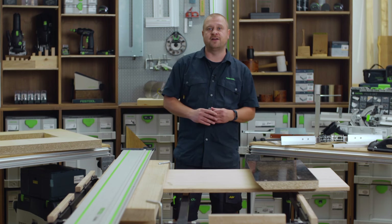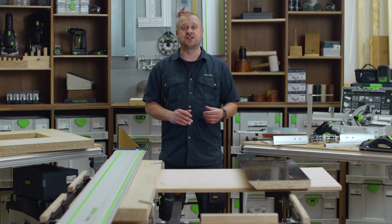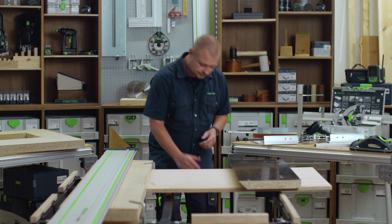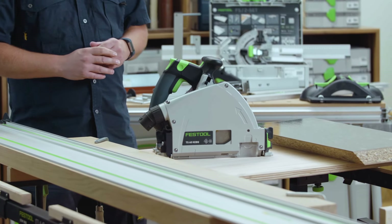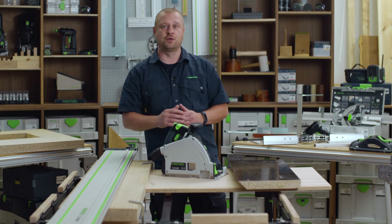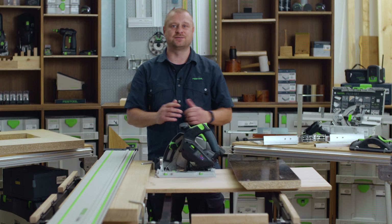All these varying applications have one thing in common — they are all able to be produced effortlessly with speed, precision and safety from the benchmarking saw, the TS60KEB. The TS60K is Festool's first corded plunge saw powered by an EC-TEK2 brushless motor and is packed full of innovation.